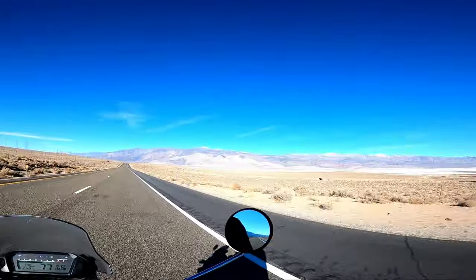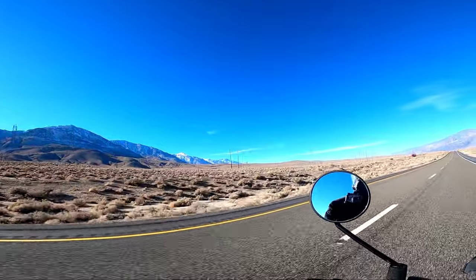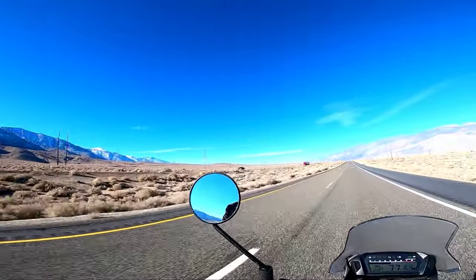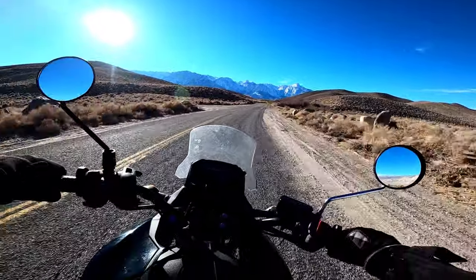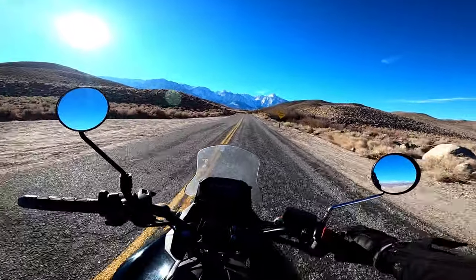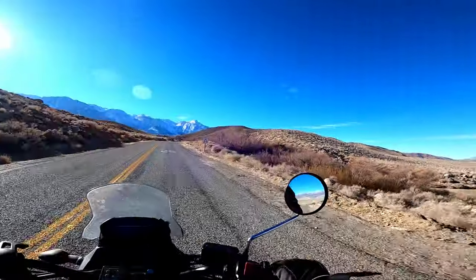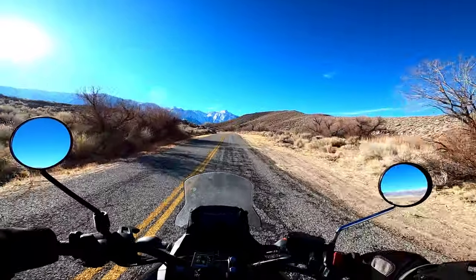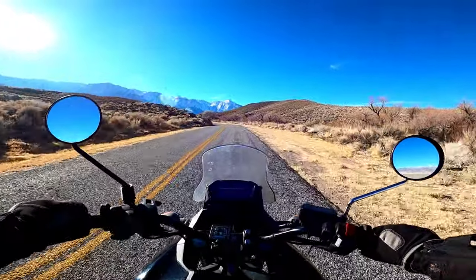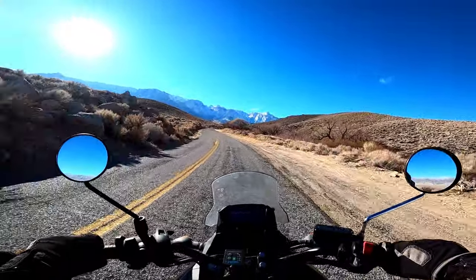So back on pavement heading up to Lone Pine. Just realizing, dollar for dollar, this is probably one of the best adventure bikes money can buy right here. It's beautiful out here. I'm so glad I came up here — it is beautiful out today. Riding this thing on the 395 makes me not want to take my T-Dub on the 395 anymore. It's just a perfect bike for it.